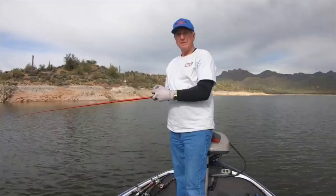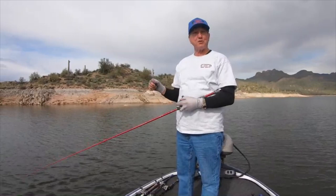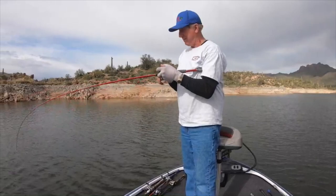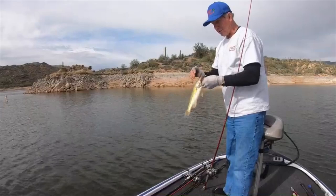Hey guys, we're out here at Bartlett just messing around today, kind of seeing what the bite's going on. Brian's with me — my new camera guy filming. Everybody wants to know about brush hogging so I just cast it out while he was getting the camera ready and they started biting in the afternoon. This one is deep, so I'm gonna reel this up and show you — when you catch these deep ones they're a little bit white, but that's just a nice little fish.